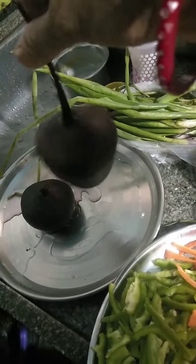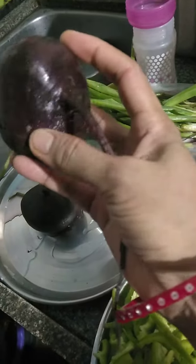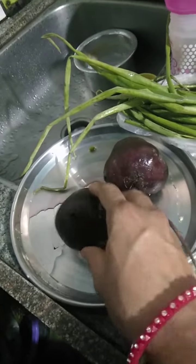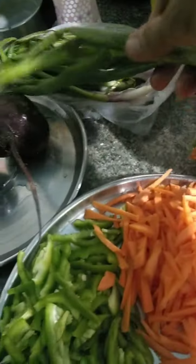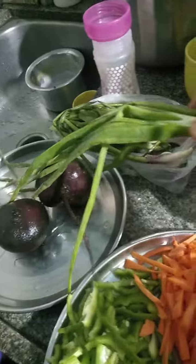Beetroot — maroon in color. This part here is the root part of the beetroot. And this is spring onion — 'Hara kanda'. It's called spring onion because it looks like a spring. Carrot is also a root vegetable, and this is beetroot.